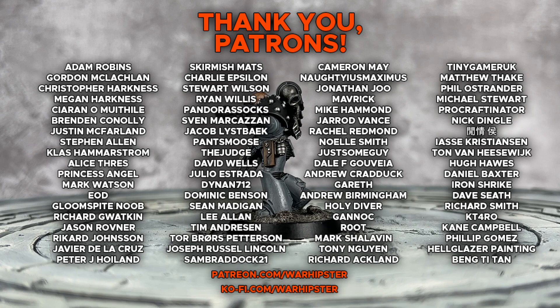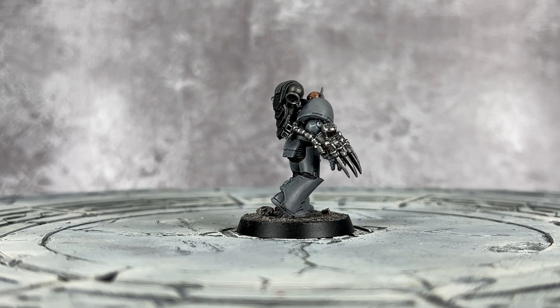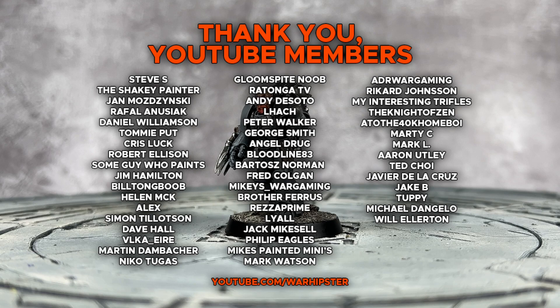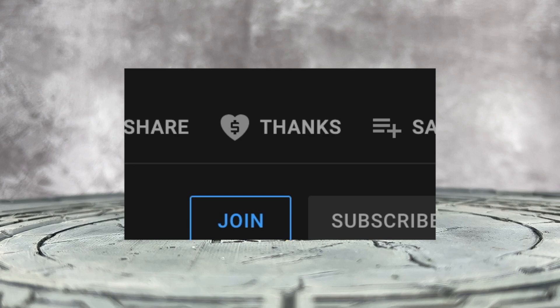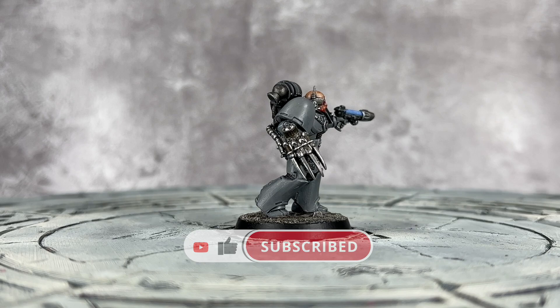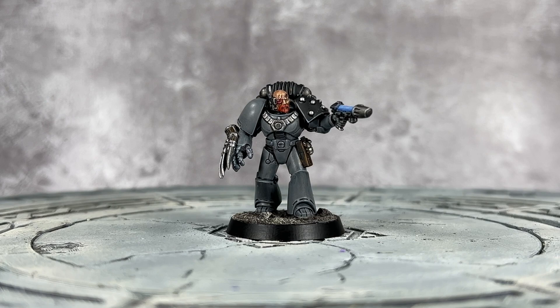If you enjoyed this video and love the channel, you can support me further at patreon.com/warhipster or ko-fi.com/warhipster. Alternatively, you can become a YouTube channel member by heading to the channel page and clicking the join button. You can also click the thanks button below this video. Don't forget to share it, like it, comment on it, and subscribe to the channel — and click the bell icon to stay up to date. Thank you so much for watching and I'll see you all very soon in the next one. Happy wargaming.